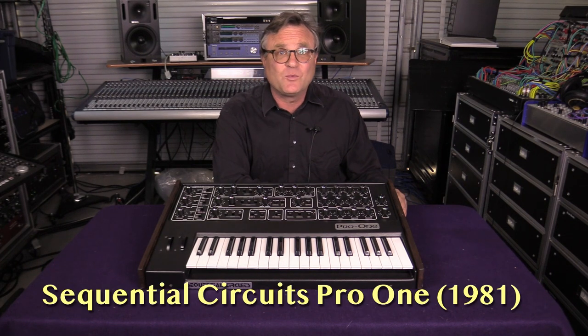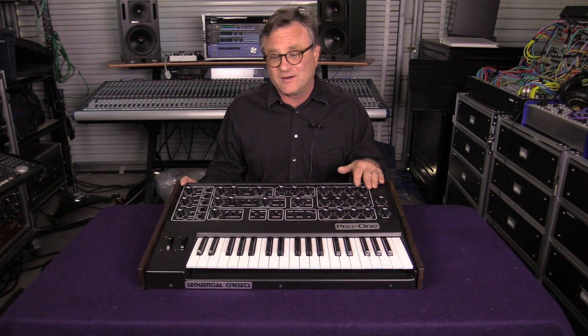This synthesizer was released in 1981 and was the monosynth equivalent of the Sequential Circuits Pro 5. The Pro 5 was one of the most famous polyphonic synthesizers out there, and a few years later they decided to make a single sub-$1,000 monosynth that was more or less the same as the single voice of the Pro 5.